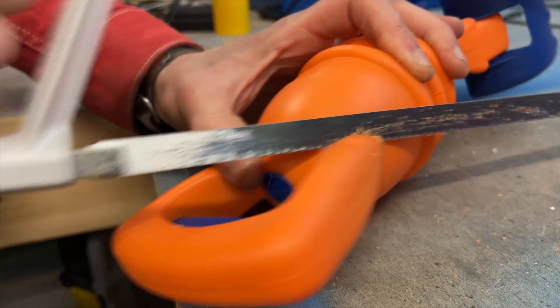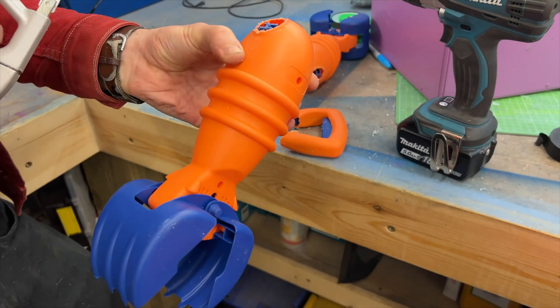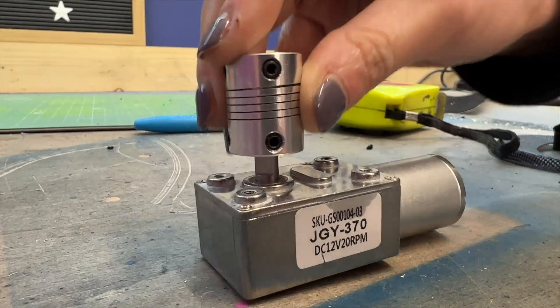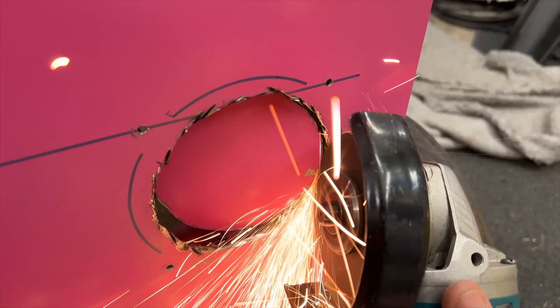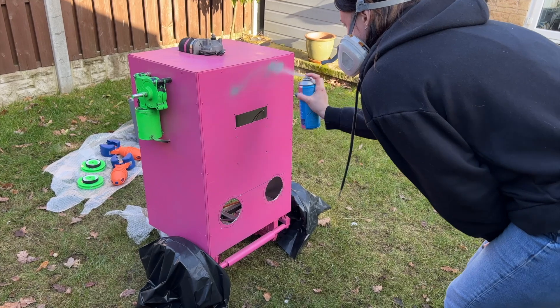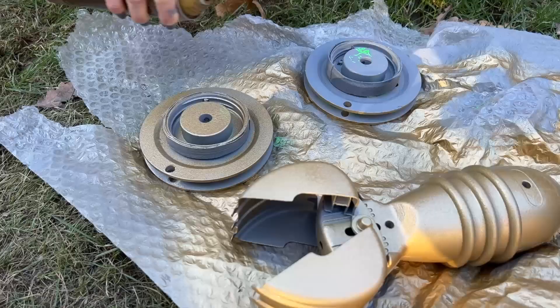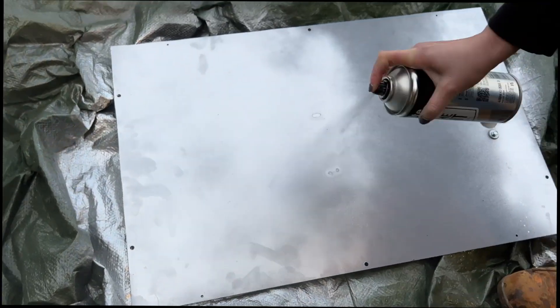First we made the arms for the robot using some grabber toys, and then Florence's robot has a disco ball on its head so we added a motor for that. We cut out some holes on the front for some speakers, and then it was time to paint — primer and then top coat. Lots of painting.